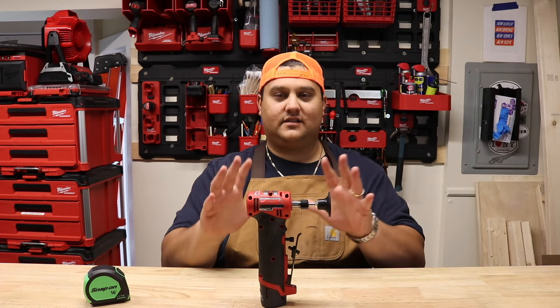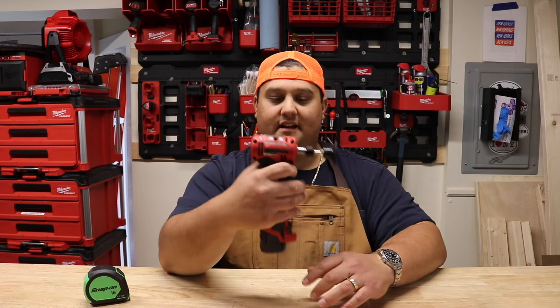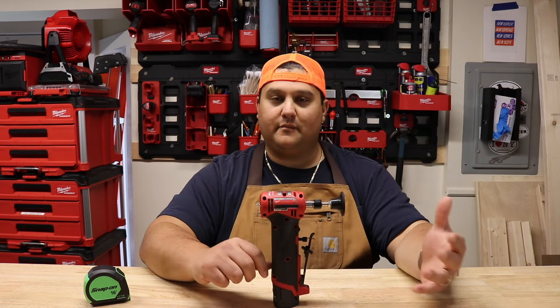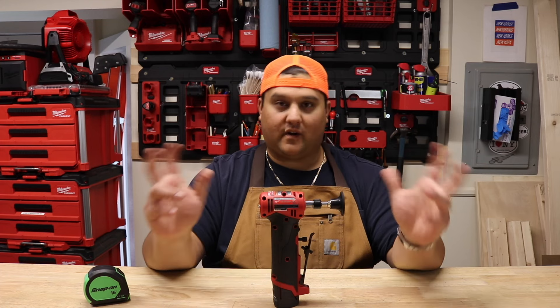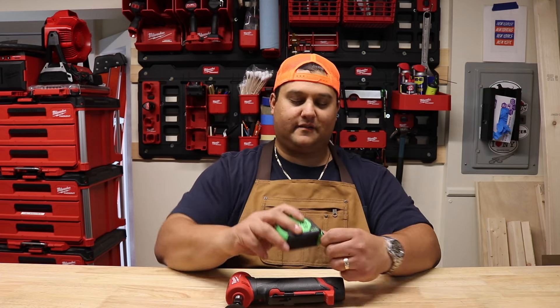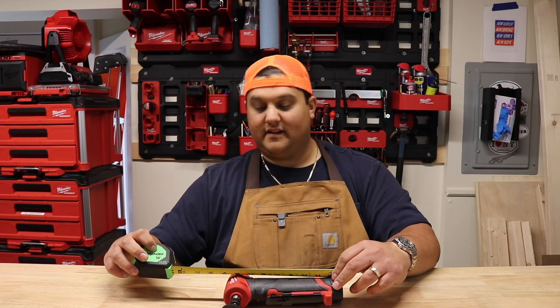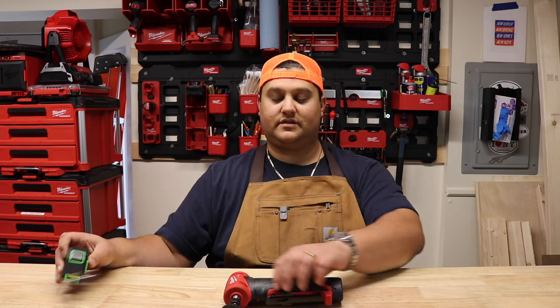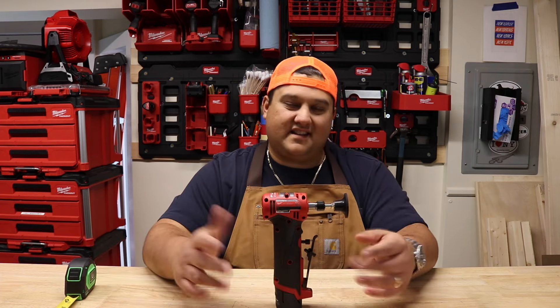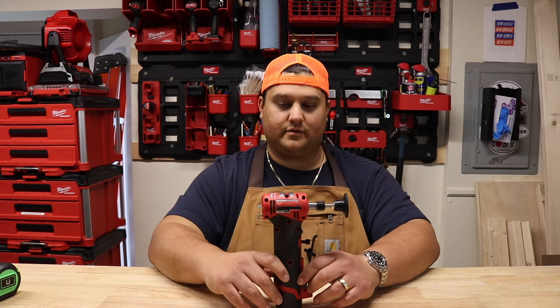First things first, let's talk tool body. This thing is pretty long in the hand, and the first thing you may notice if you come from an air tool background is that it's a little beefier than the die grinders you're used to seeing from air hoses. Officially, from a dimension standpoint, we're looking at about eight and a half, call it eight and three quarter inches tall. The ergonomics will be slightly different than what you're used to from air tools.